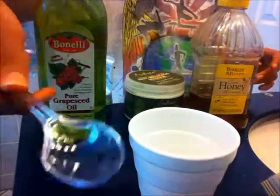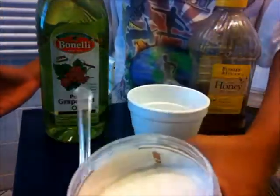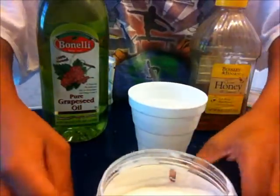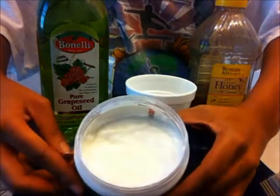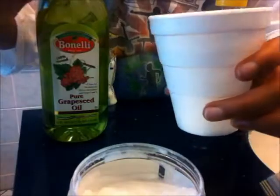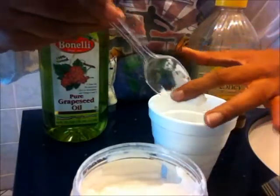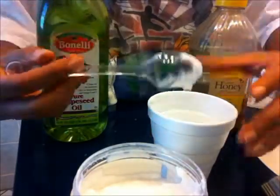I have a spoon to make application a little easier and an empty cup. This is how much of the product I have left — a pretty fair amount. Since this is only going on my leave-out, I'll take about a scoop and a quarter of the Shea Moisture mask.